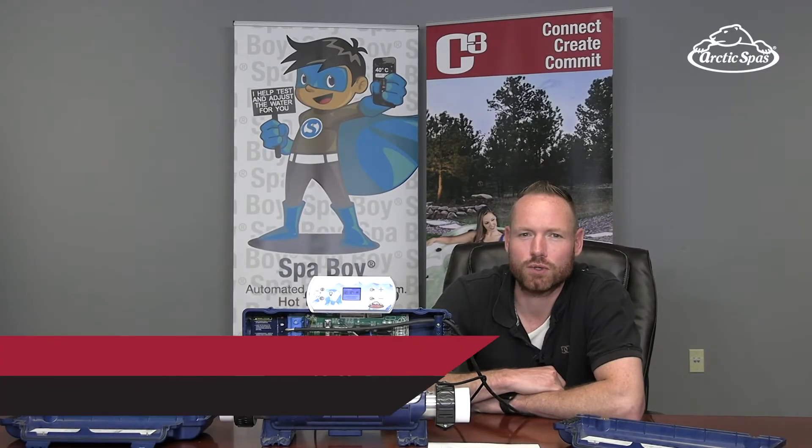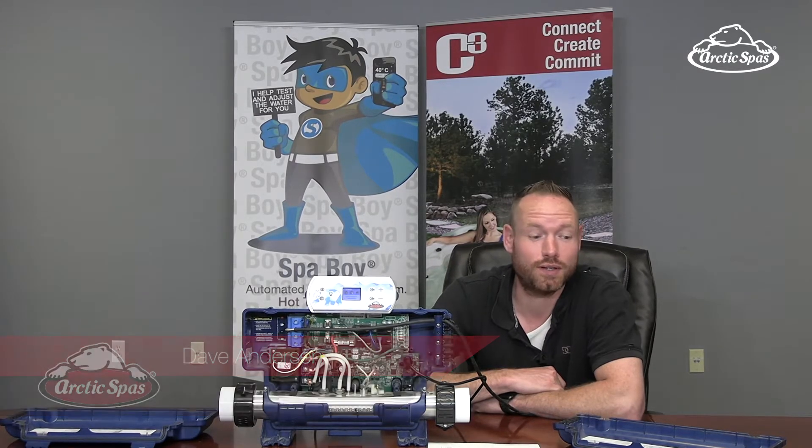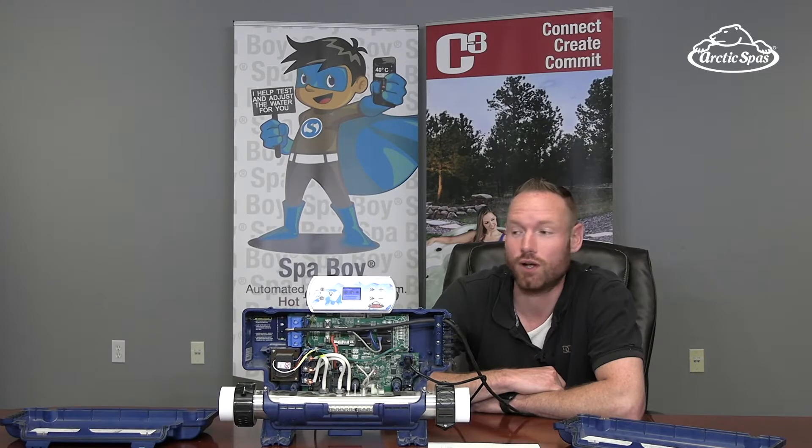Hey guys, we've been getting a lot of questions about the YE packs lately. Now that we're putting them on two lines of spas, that's amped up even more, and now with the addition of ONZEN as an option, we've been getting lots of calls. I just wanted to clarify a few things quickly here.